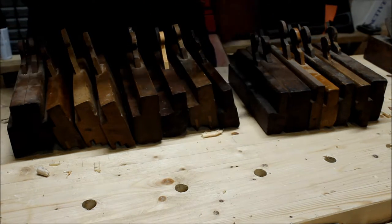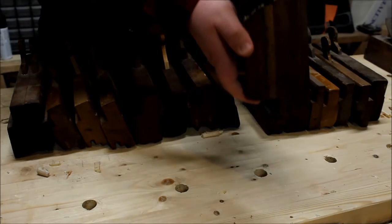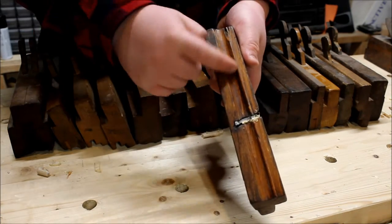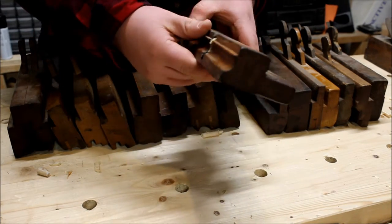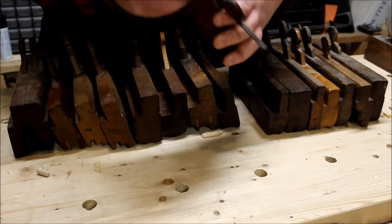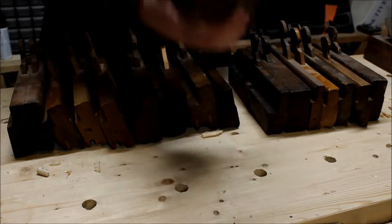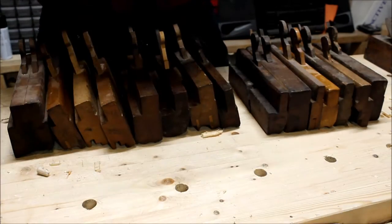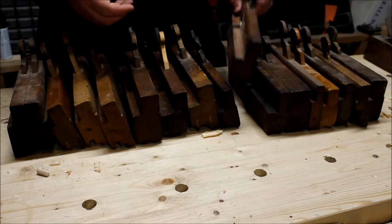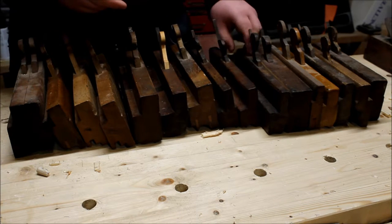Here is a Davis plane — it is another side bead in rough shape, just really well used. Some of the boxing is missing back here. I don't know the size on this one; the size mark is missing. But it's a neat little plane — it still works, to my surprise. I don't use it very much; it's more of a showpiece just sitting on the shelf.